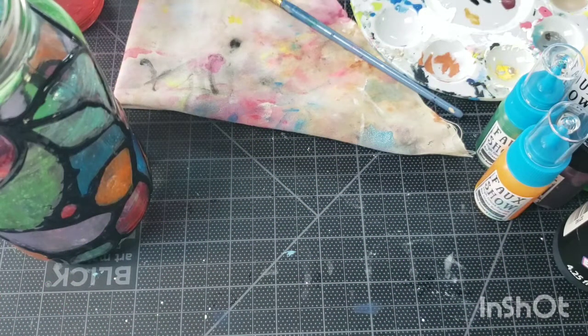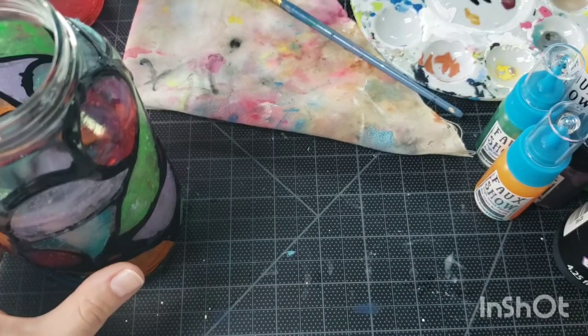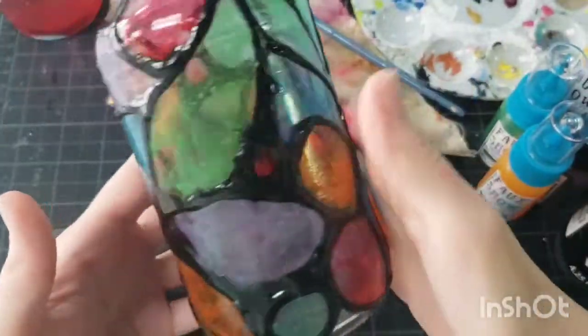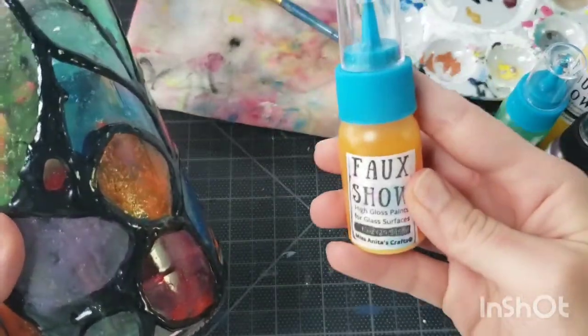Today I have a really cool project that I just made and I'm really excited to show it off. I'm going to explain how it's made and show the process on a different jar I have prepared. This is just a spaghetti jar and I did kind of a Tiffany lamp design on here using our new line of stained glass paints — the faux stained glass paints, the faux show.